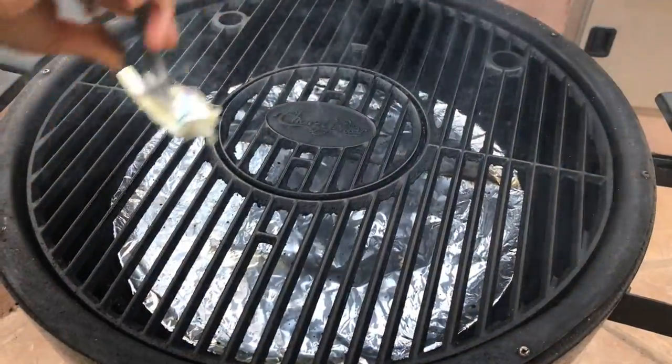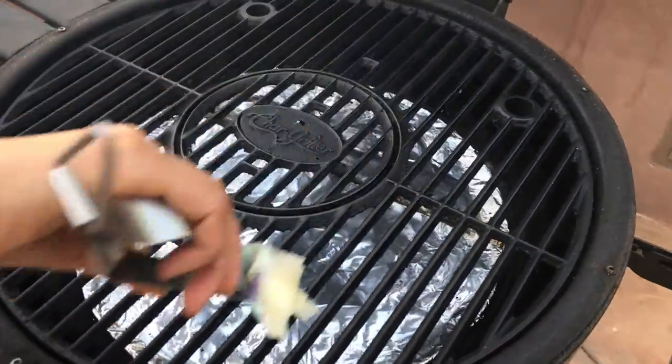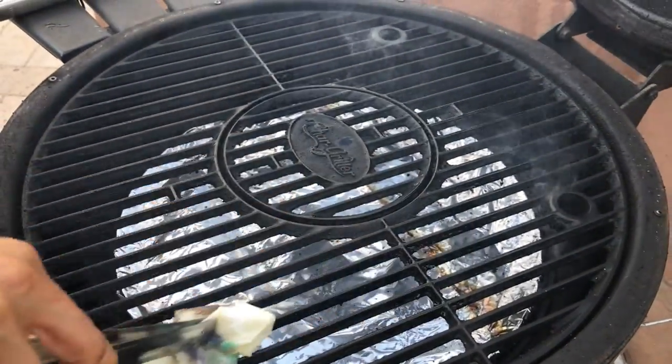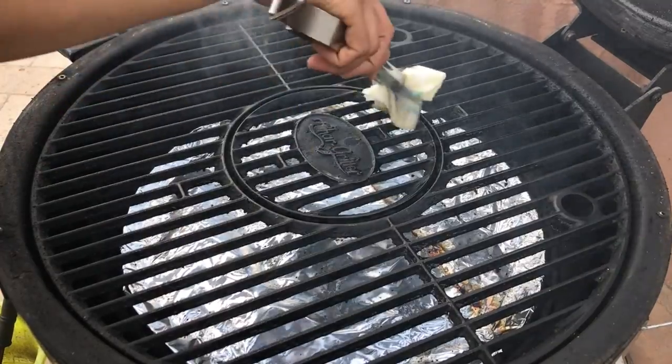Once your grill is nice and hot, go ahead and take a paper towel saturated in oil and rub it onto your grill so your chicken doesn't stick.